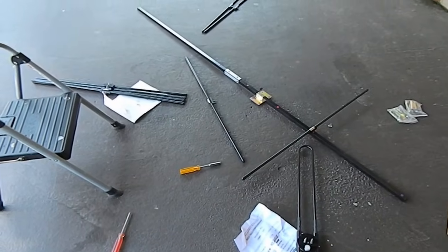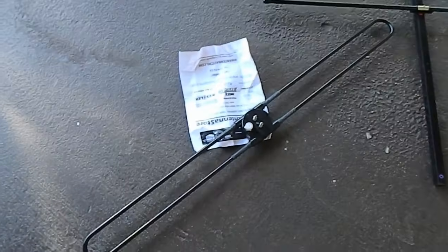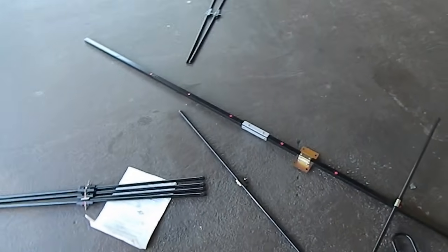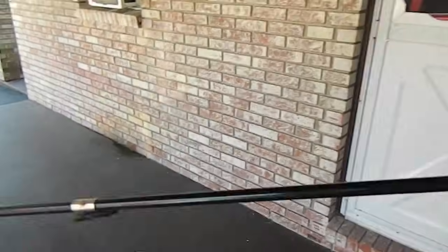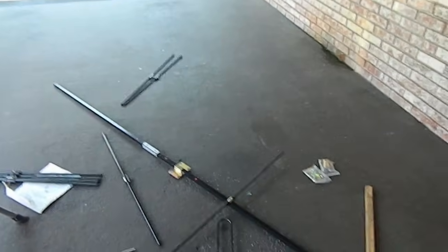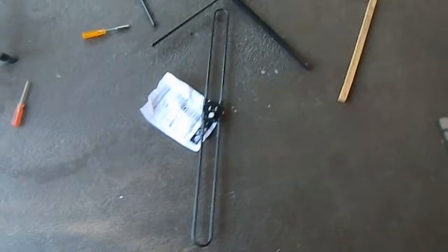This is the 10-element Yagi antenna I'm putting together. There's the folded dipole-driven element, and there's the boom right there. The boom is 85 inches long, and there's the reflector right there. It goes in the back, and it's pretty long — it's longer than the rest of it. Of course, the reflector is always longer than the longest element on the boom.